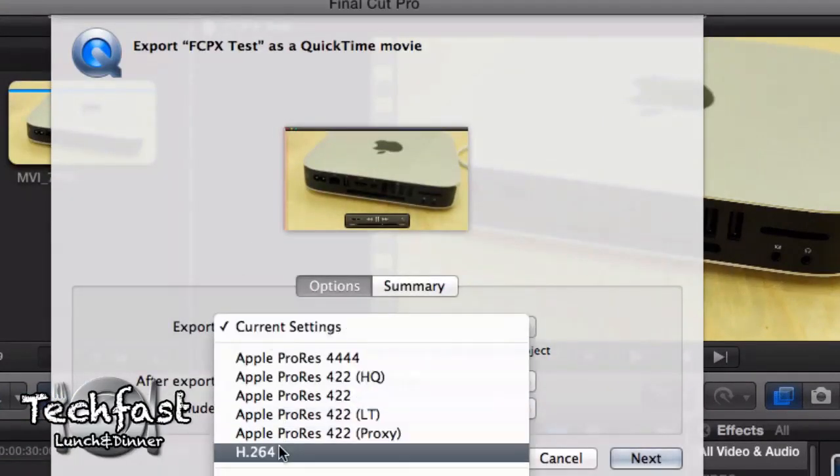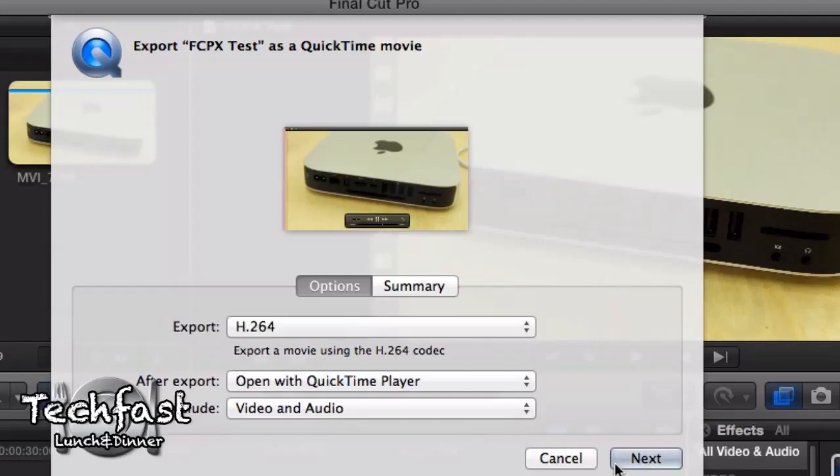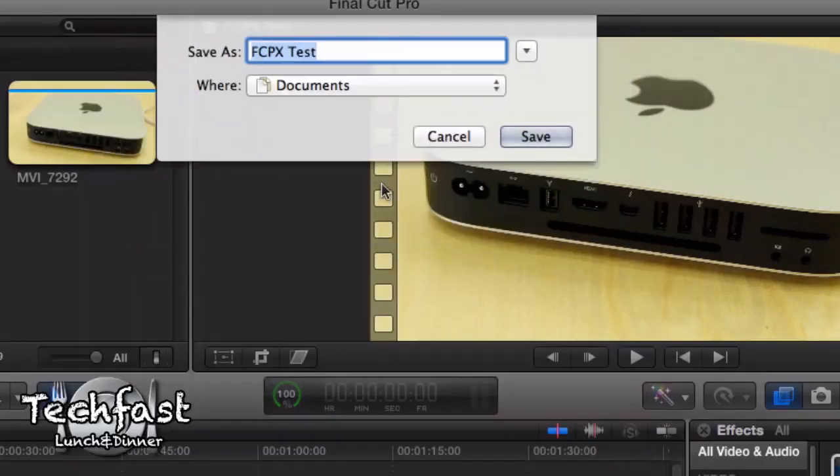We're going to select H.264. Next step — Final Cut Pro 10 test documents. I'm going to end this video with some music for you guys to watch this speed test of the export. It's a 1080p 30-second export in Final Cut Pro 10. Hopefully you guys enjoyed this video. If you have any other requests or videos you'd like to see, I'll try to do as many as possible — leave me some feedback down below. How are you guys liking these MacBook Air videos? Got some Mac Mini videos coming up very soon. Catch you guys later.